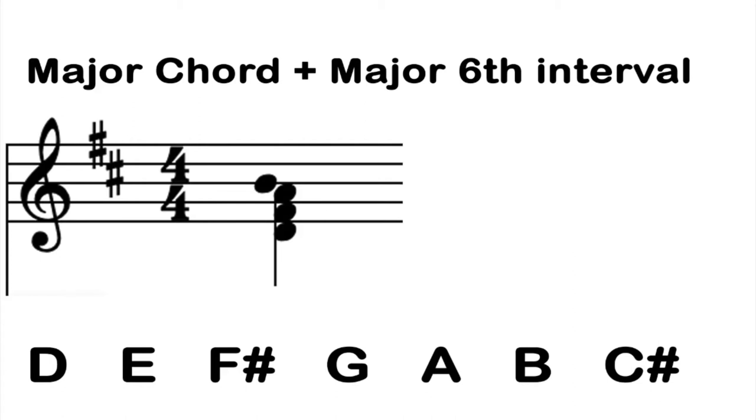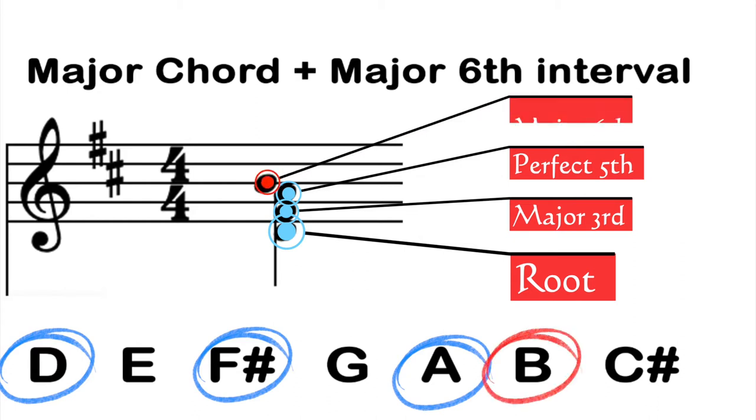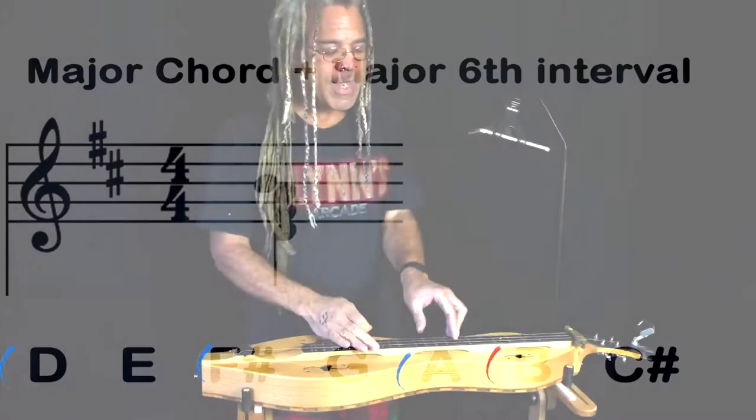Let's build a D major six chord as an example. We have D, F-sharp, and A — the root, the major third, and the perfect fifth. Now think about the D major scale: what's the sixth note? The sixth note is B. So all we do is add a B to D, F-sharp, and A, and you end up with a D major six chord.